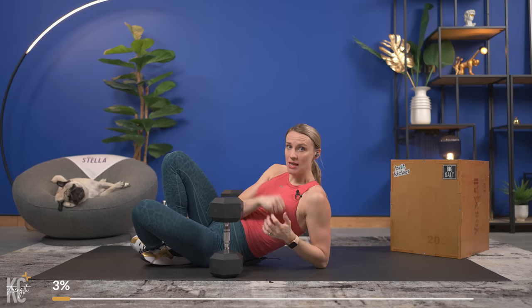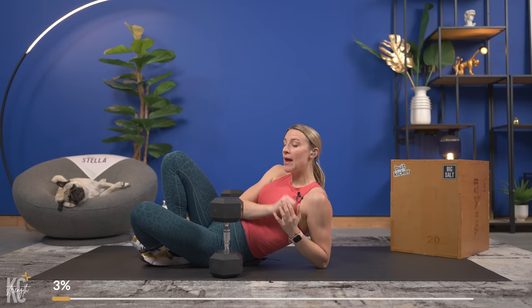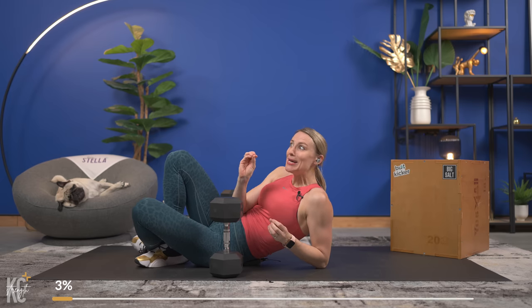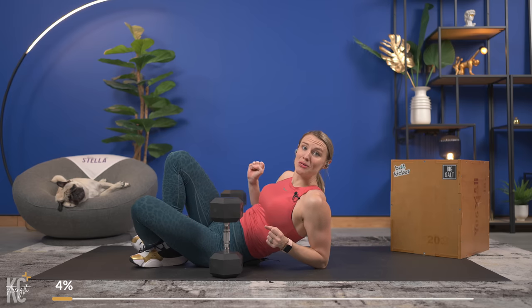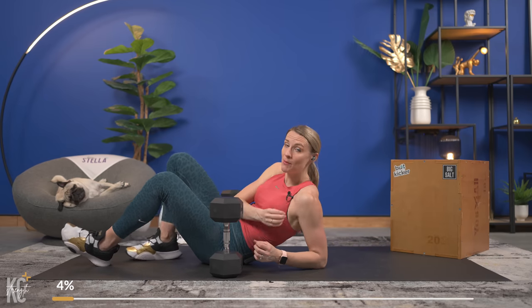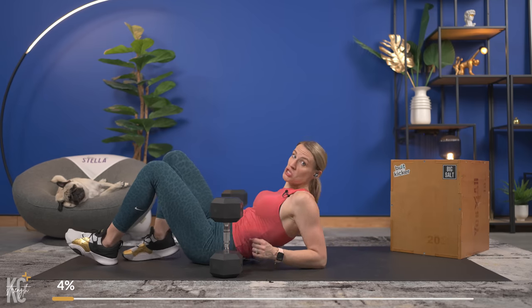Did you go heavy enough? You know you're going heavy enough if by the last two, three, four reps it is a challenge — a struggle to get those dumbbells up. Your pace is also a little bit slower when you're going heavy enough because it makes you focus. Make sure you're going heavy enough; this is going to help shape and define those muscles.